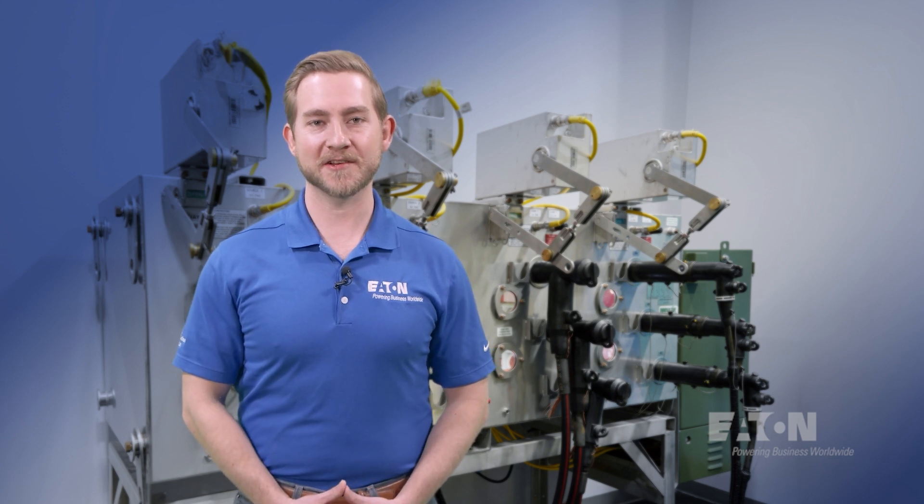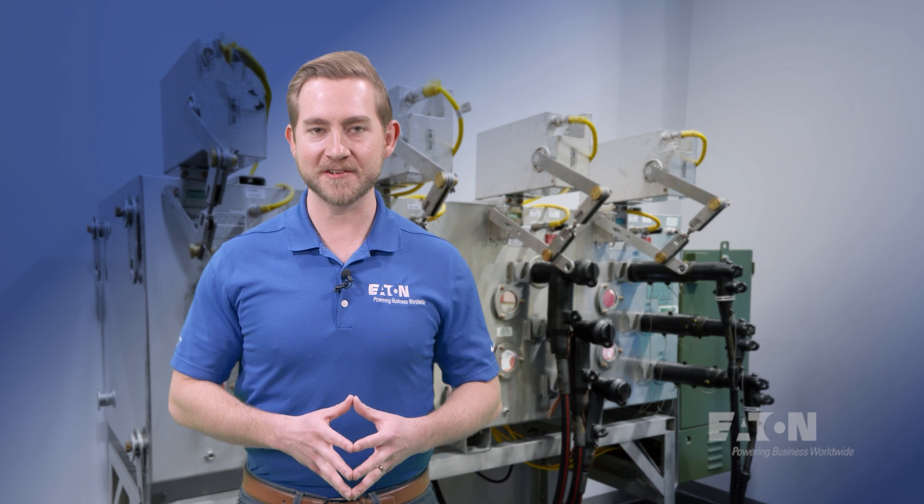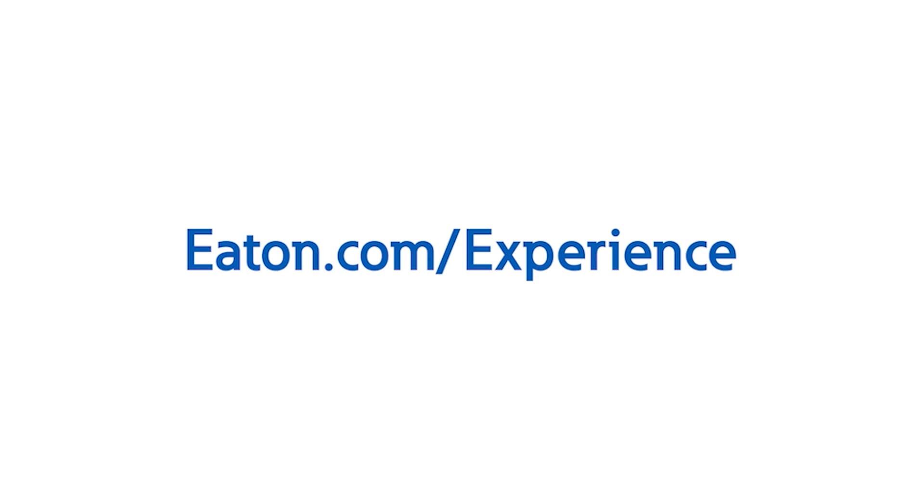Clearly, Eaton's cable accessories provide the solutions utilities need to maintain reliable and efficient underground distribution of power to their customers. If you would like to learn more about Eaton's cable accessory products, contact us or your local Eaton sales representative to schedule a visit to one of Eaton's Power System Experience Centers today.